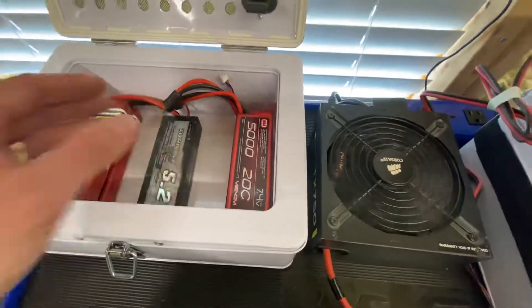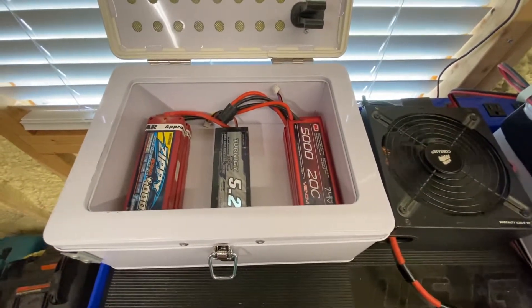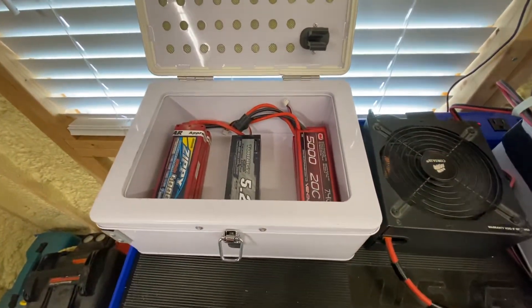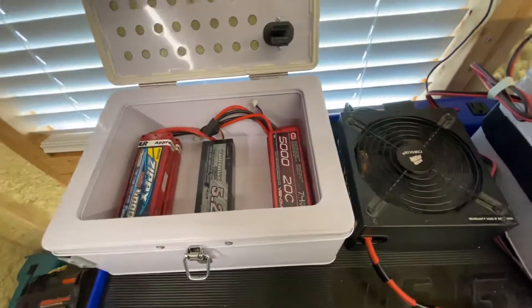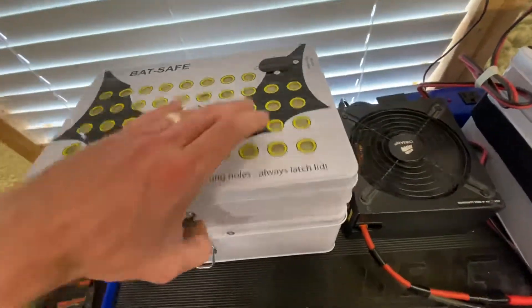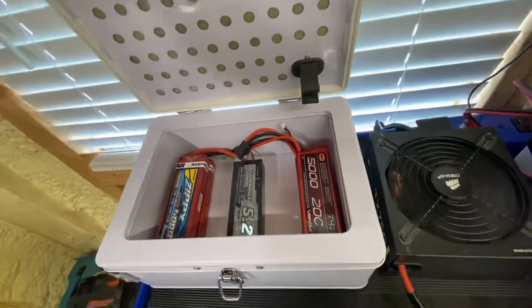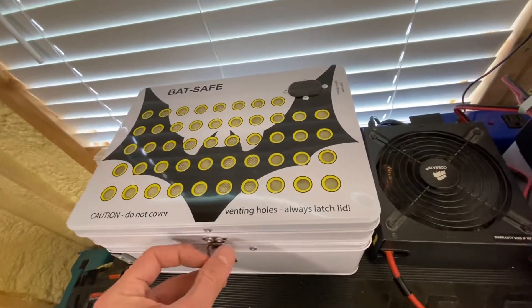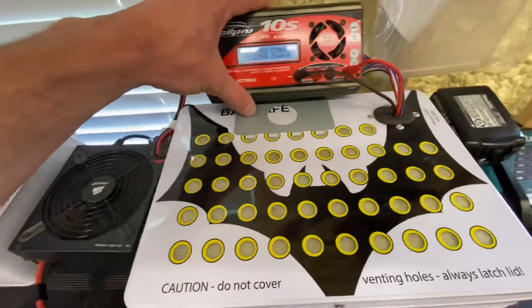They also serve as a great storage place for your lithium batteries. Not cheap — they run about $60 a piece. These are the mid-sized ones; they have a small one and a large XL one. They also give you this nice pass-through here, this little doodad, that allows you to pass your balance leads and your power lead through the box. And they give you a mount for your charger, which makes it really nice.